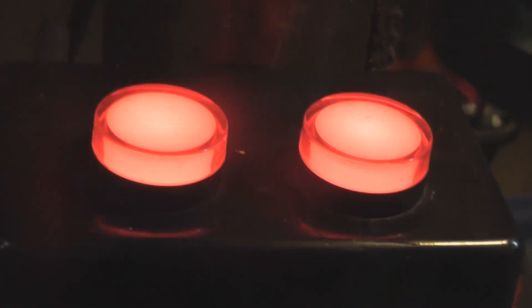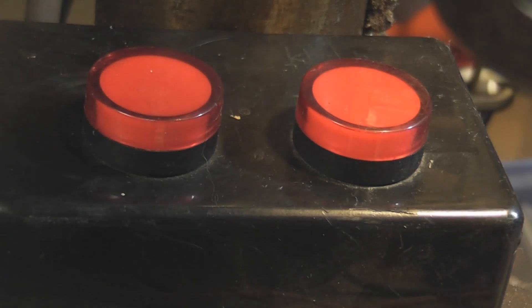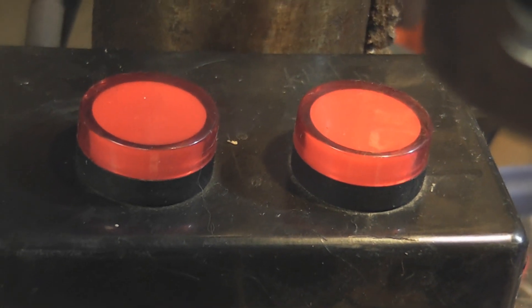There are some indicator lights here. The bulb stop is about 160 volts.